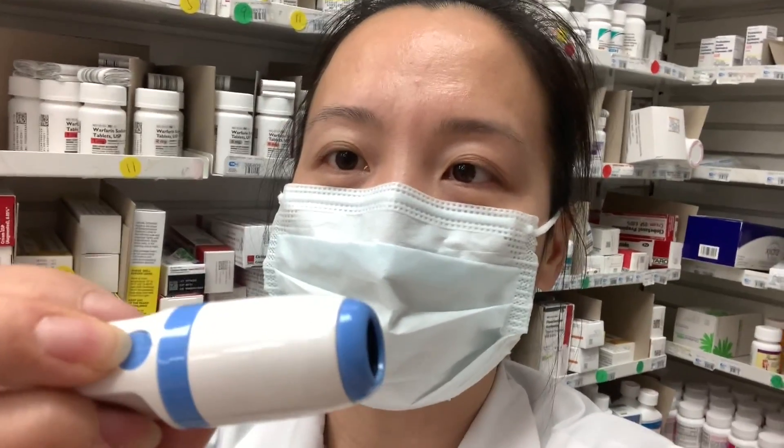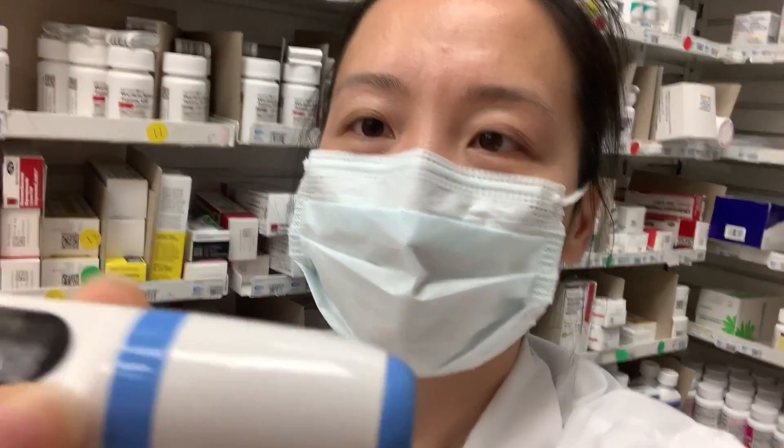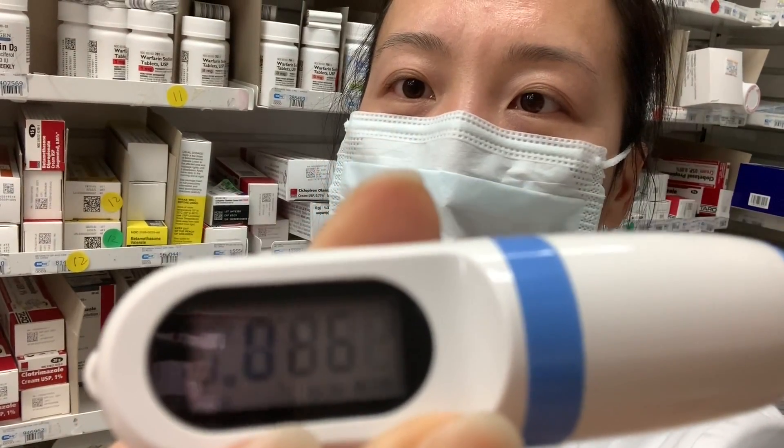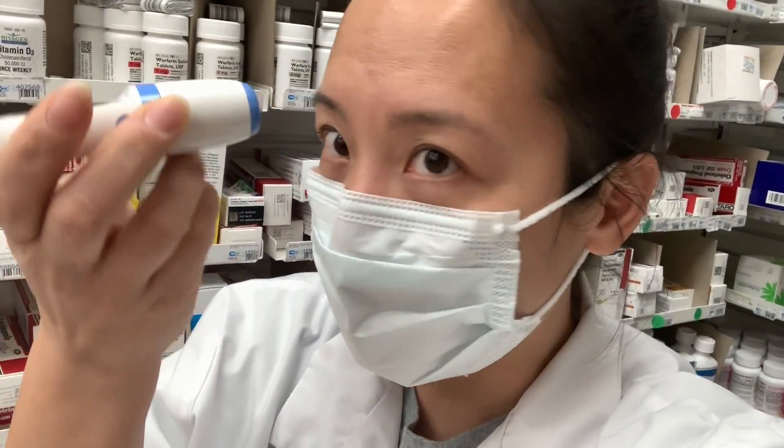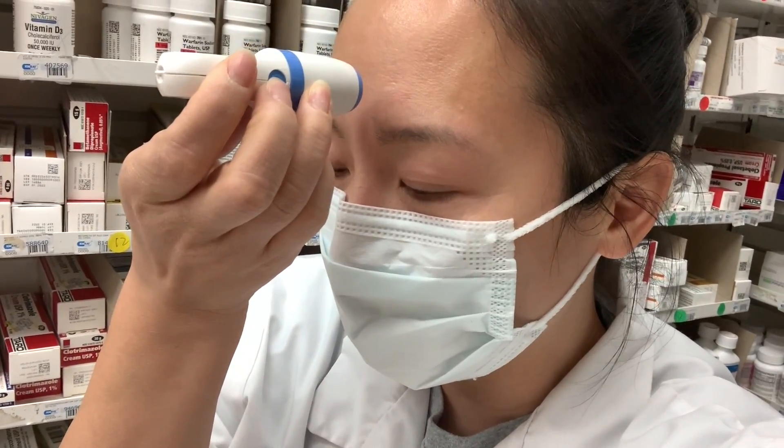All you need to do is turn this button on. It says 'low.' So go against your forehead, not really touching it, and press one time.